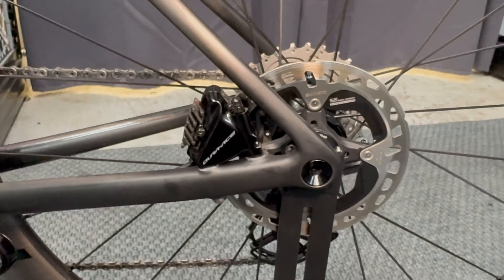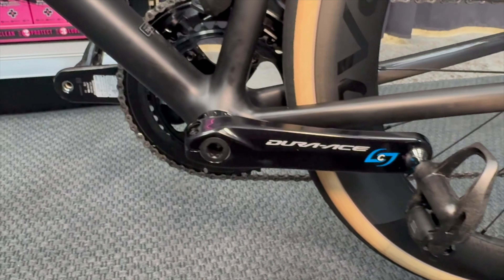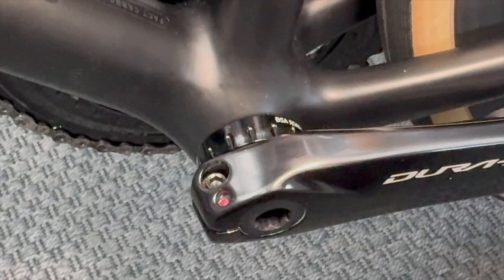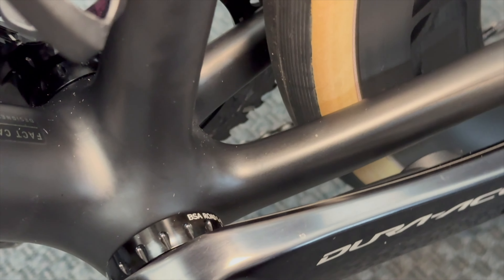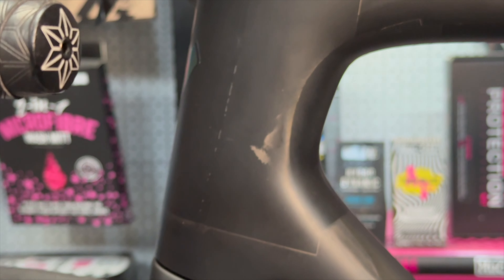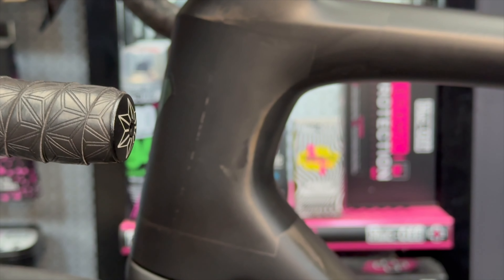The brakes are obviously Dura-Ace as part of the groupset. On the other crank arm you can see the Stages power meter. For the bottom bracket — not to be dismissed — this frame uses a BSA 68 standard threaded bottom bracket, which is fantastic to see coming back. It's fitted with a CeramicSpeed bottom bracket. You can get a nice look at the gold graphics against the raw carbon here — you can really see the individual carbon patches and sheets, it looks amazing.